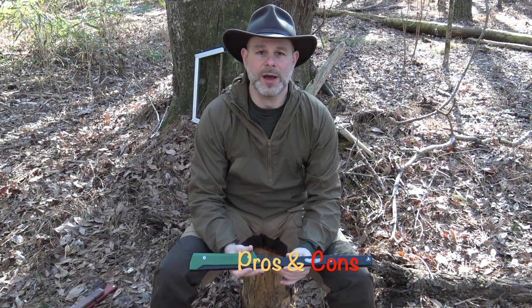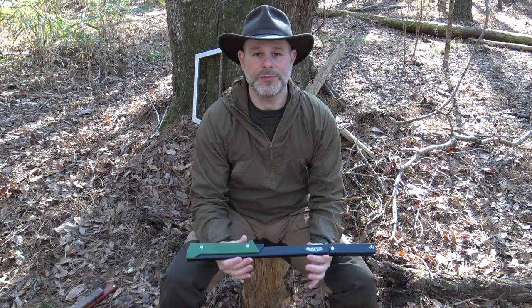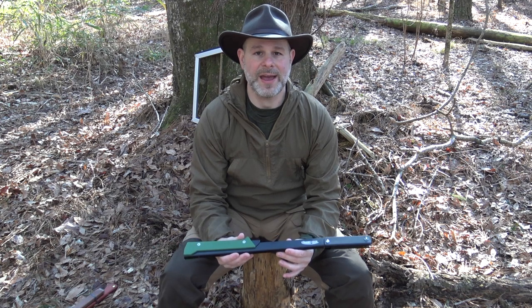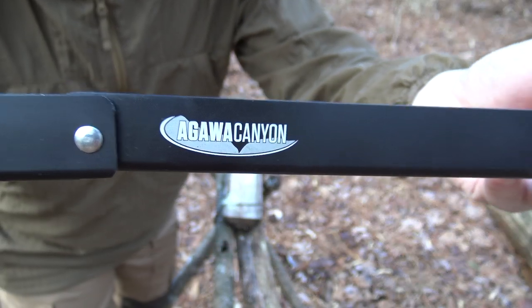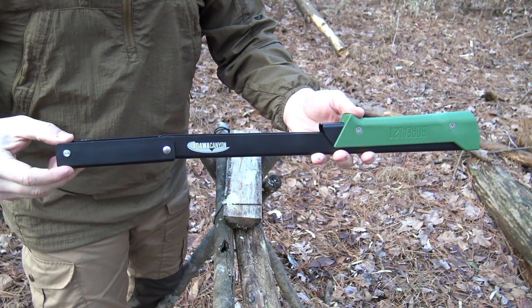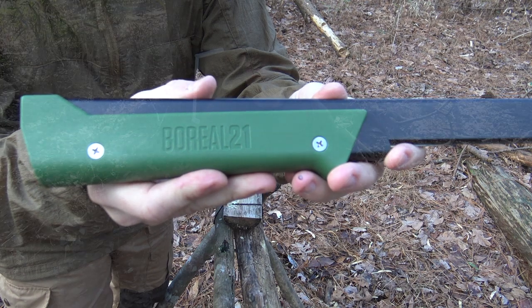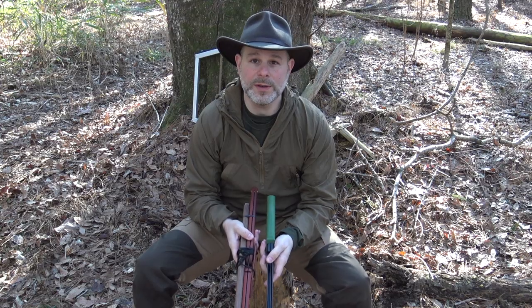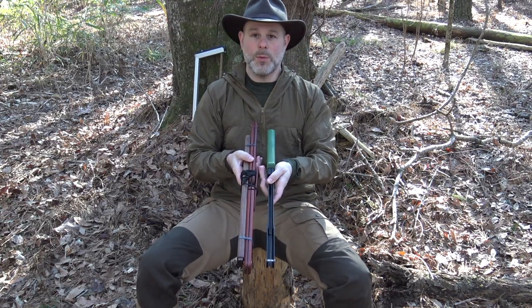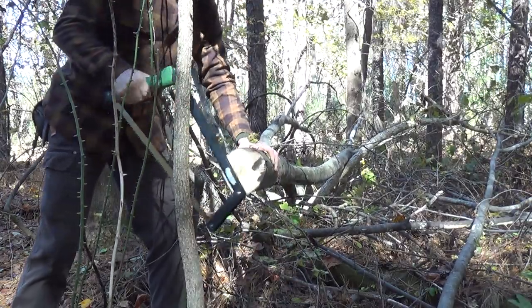Let's talk about a few pros and cons of the Boreal 21. Of all the saws, this one is the easiest and fastest to deploy in the field — by far, hands down, easier and faster than the other two. I do like the compactness of it; it is definitely a thinner profile in your pack than the wooden buck saw.